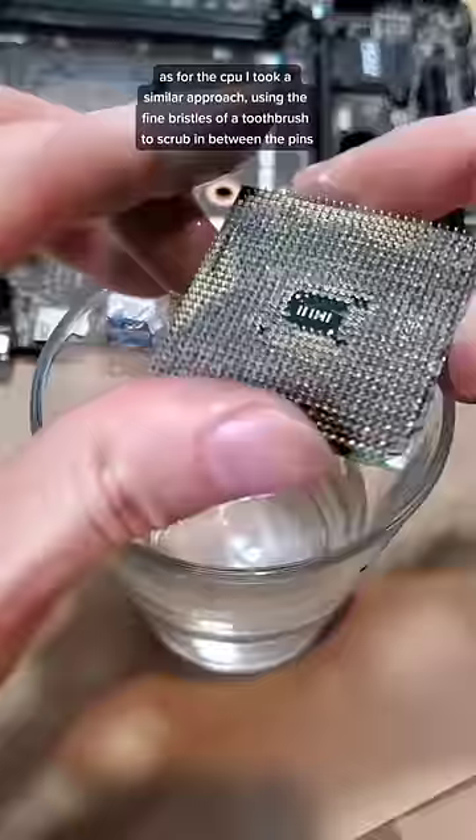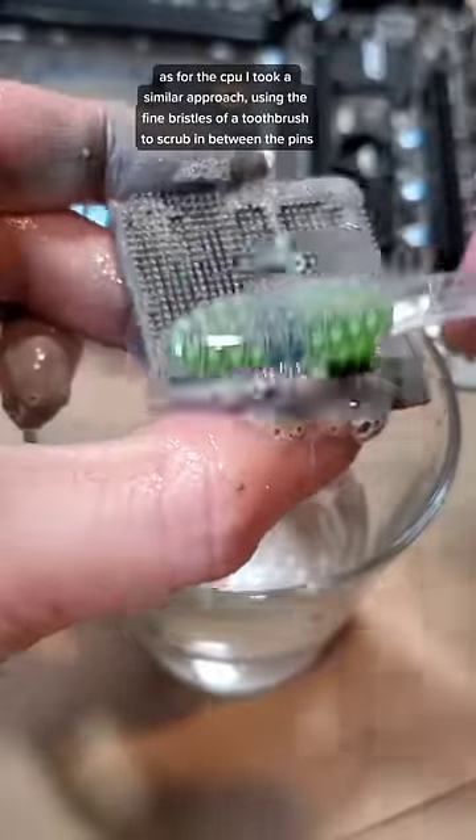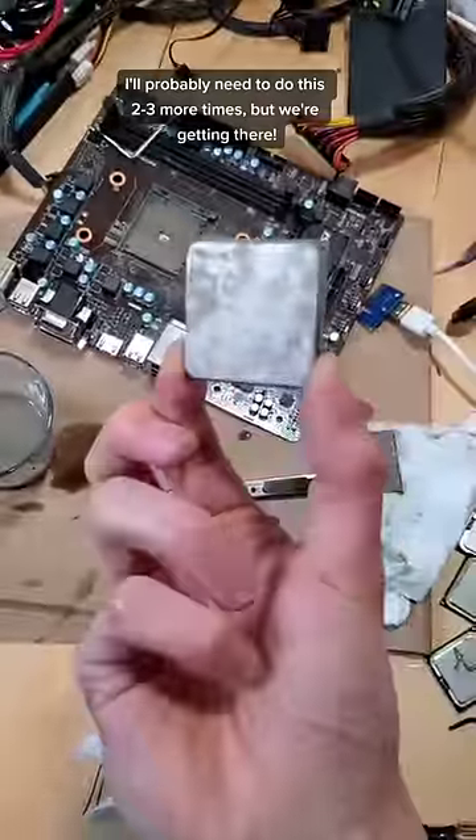As for the CPU, I took a very similar approach, using the fine bristles of a toothbrush to scrub in between all of the pins. I'll probably need to do this like two or three more times, but we're getting there.